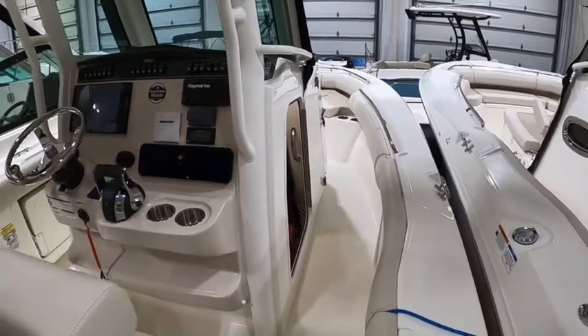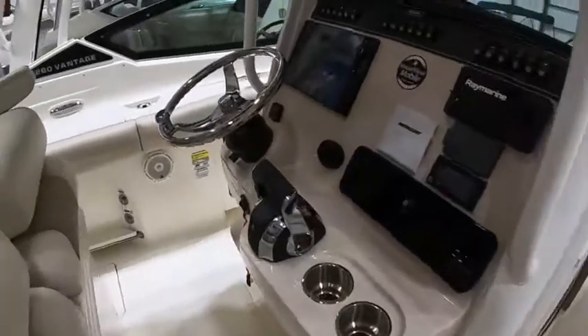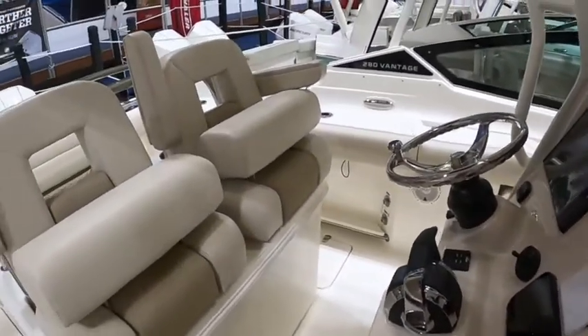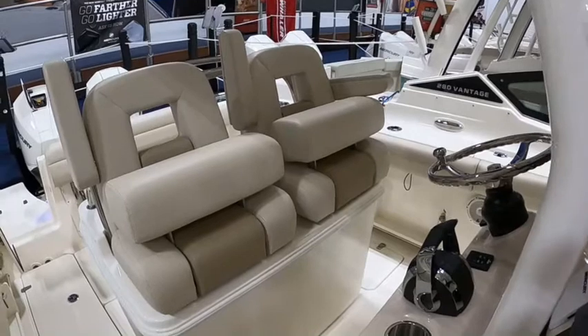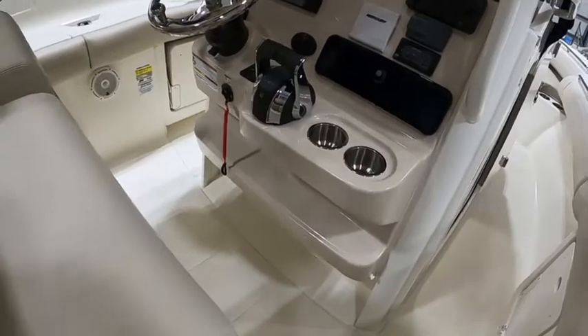Some people use those live wells as coolers, because quite a few people buy these and don't even put fishing poles on them — they just like the ease of maintenance and the speed and how easy they are to keep clean. There's a pair of bucket seats here with armrests and flip-up bolsters. Some people like to stand, some like to sit, so they give you the best of both worlds there.